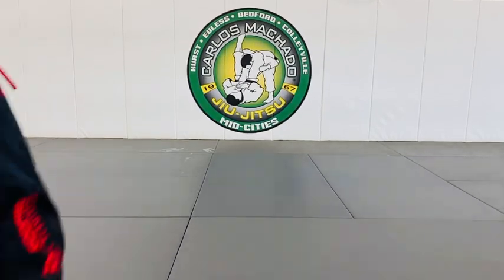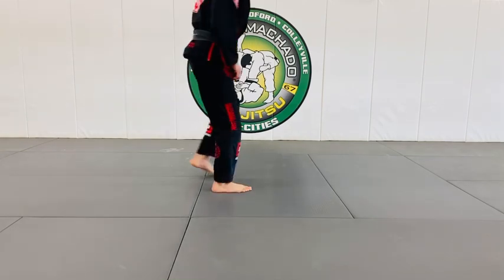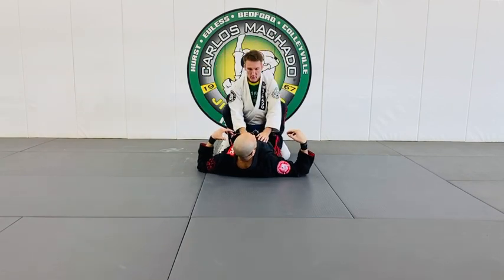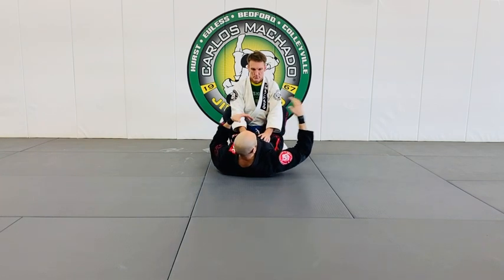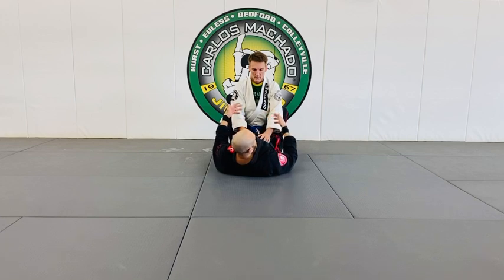One thing I highly encourage is guard, because as wonderful as takedowns are, they're very taxing. It would be much more efficient for you to learn how to pull a strong guard and how to play open guard. You don't want to go from standing to closed guard, because on the way you pass through open guard anyway — so why go to closed guard when you have to reopen it? You should have an open guard ready to go.